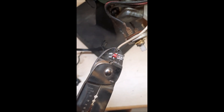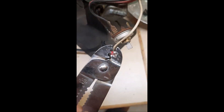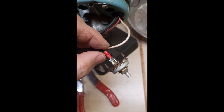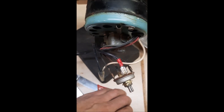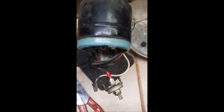Put your crimper on and crimp it. The red ones are 14 to 16 gauge, so use the jaws marked 14 to 16 on your crimper so you don't overdo it. Give it a little tug to make sure it's nice and secure, then pop it right back on that terminal. While it's all open — and of course you want to avoid touching any of these contacts — we're going to plug it in and try it.